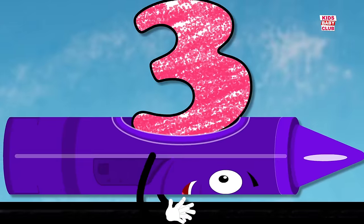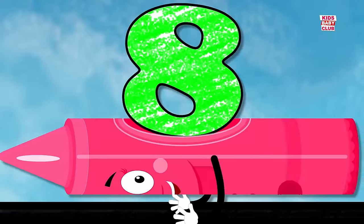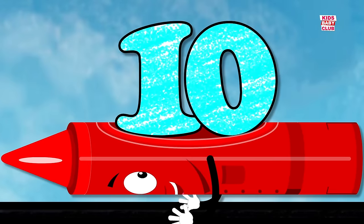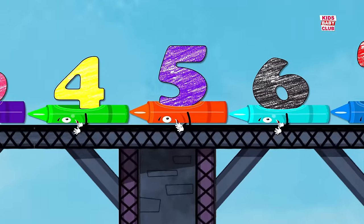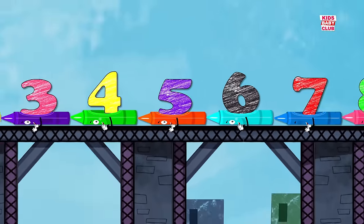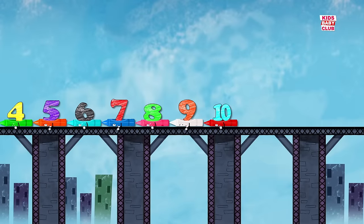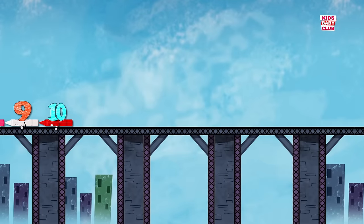1, 2, 3, 4, 5, 6, 7, 8, 9, 10. Here are your numbers! 1, 2, 10. Here are your numbers! 1, 2, 10.